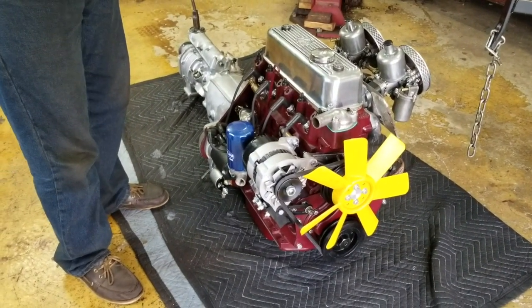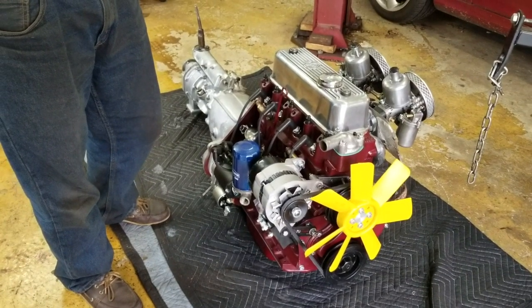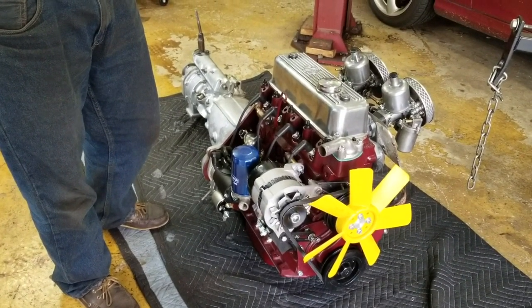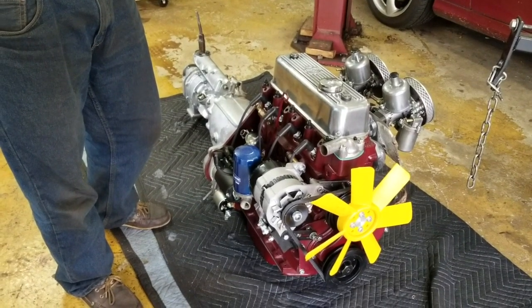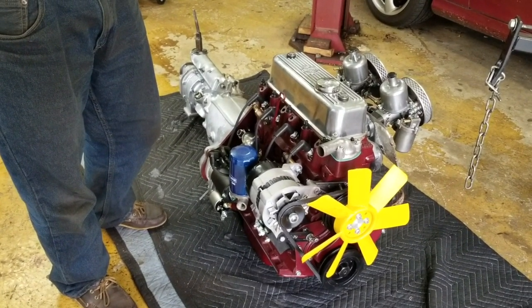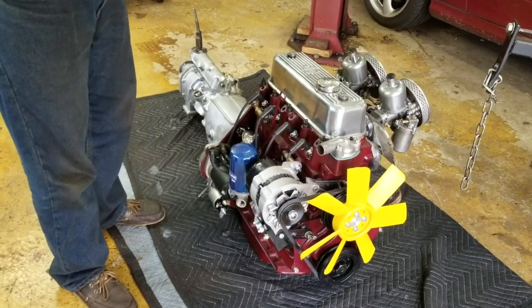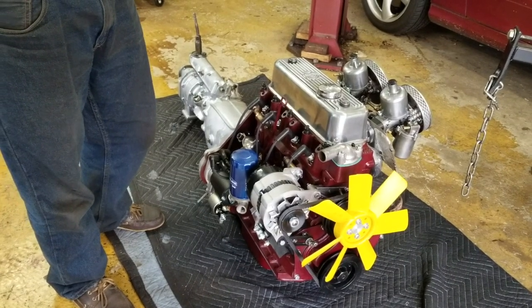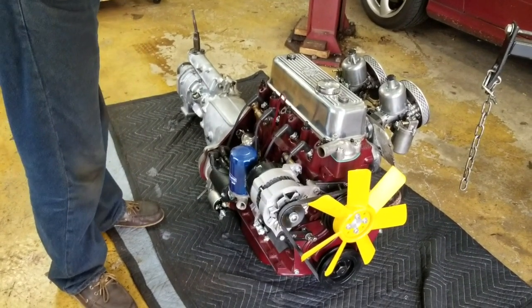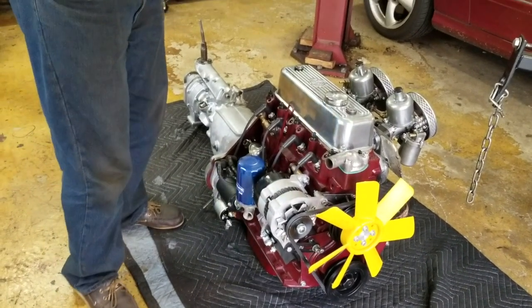The head is ported and polished plus all the gingerbread, and it's milled 20 thousandths. All of that yields a compression ratio of about 9.6 to 1, which is a real sweet spot for our cars. The intake manifold is port matched to the cylinder head and the Moss competition head gasket — not the heavy duty, the competition head gasket, which has larger ports. And because it's going in an MGA, Chris will have to do a little modification to the tunnel to accommodate the engine and overdrive gearbox.